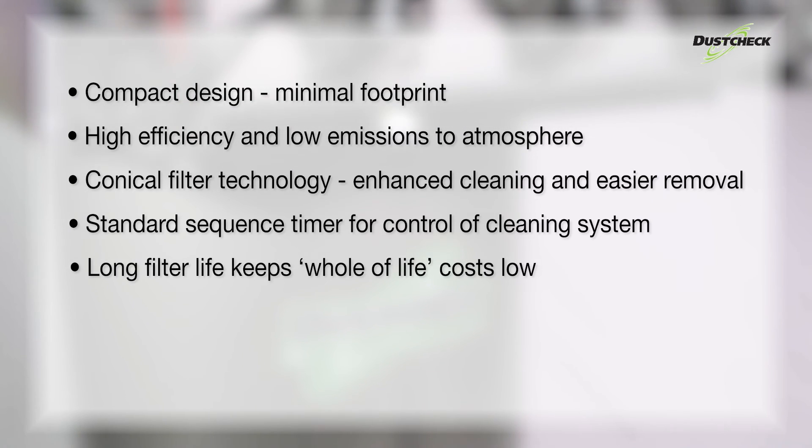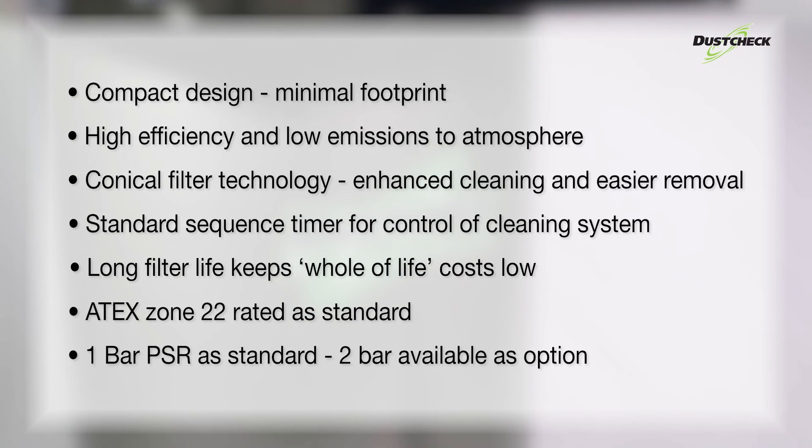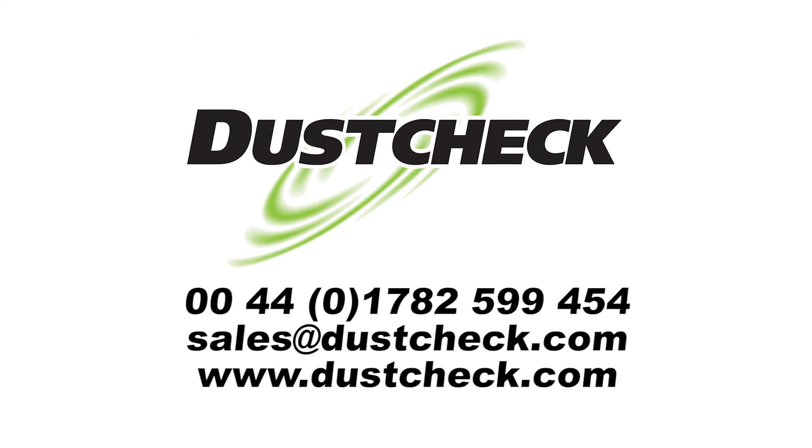Additional features include low whole-of-life cost, 8x zone 22 rated as standard, and 1 bar PSR as standard, with 2 bar available as an option. For further information on any of DustCheck's products, please get in touch.